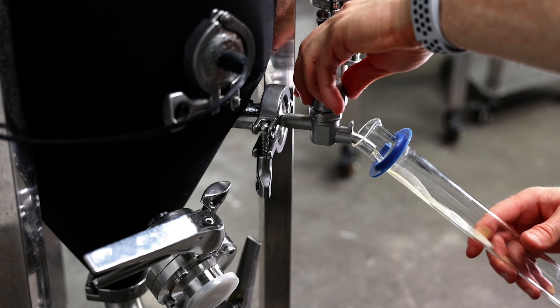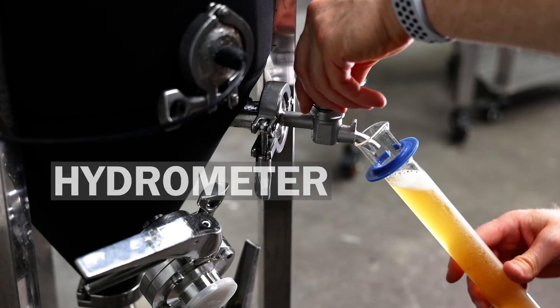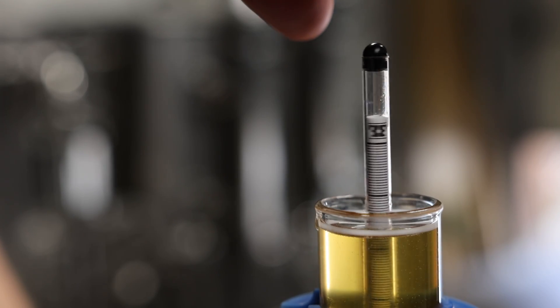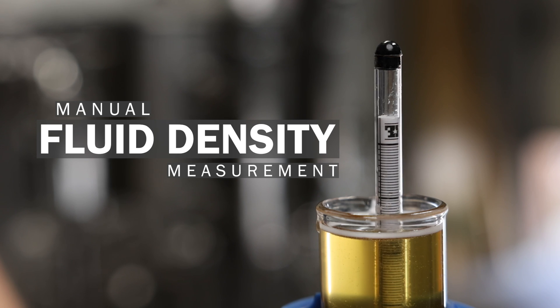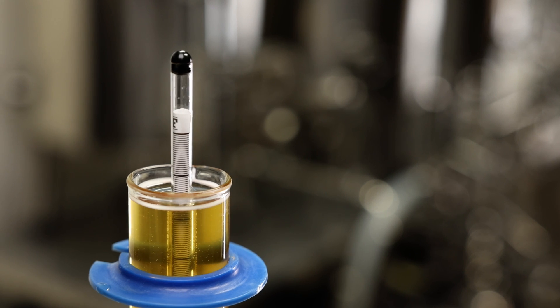Up until now, homebrewers typically used a measuring tool called a hydrometer to approximate the alcohol content of their homebrew beer. What people might not know is this only provides an approximation of the actual alcohol volume. The hydrometer measures the density of fluid, which can then be used with a simple calculation to get a rough estimate of the alcohol content.